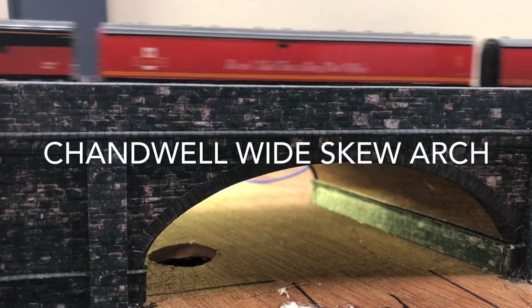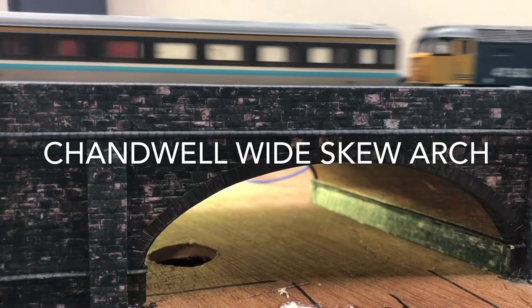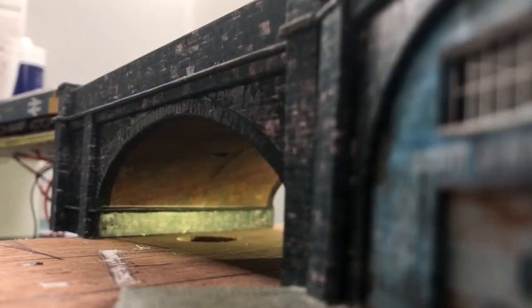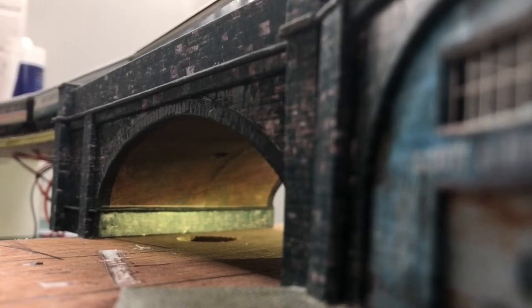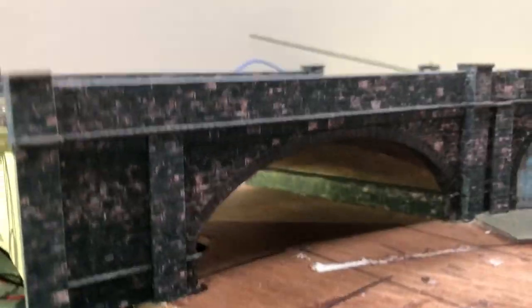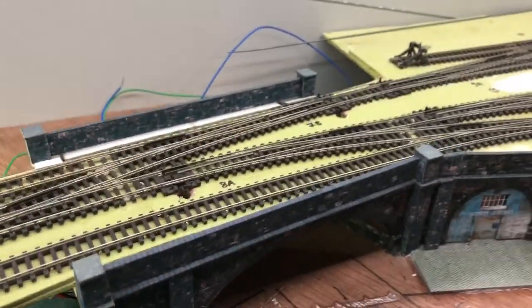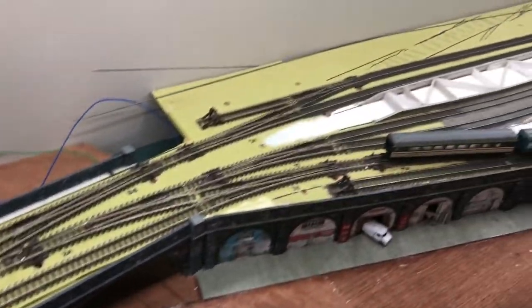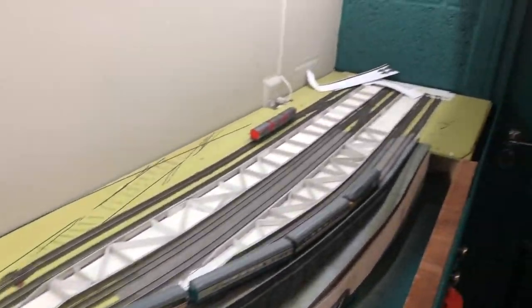Welcome to Chandwell. For the last three weeks I've been working on this wide arch that's going to go over a road coming down from Chandwell High Street. It's the next arch in the series along the viaduct and it goes next to the workshops that I did in the video last time. This is a skew arch, which means that the road passes at an oblique angle under the tracks. Please watch this rather long video to see how I made it.